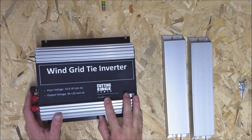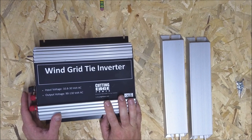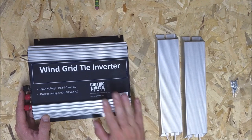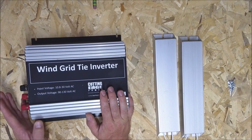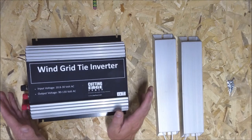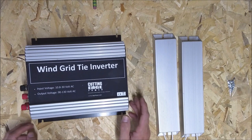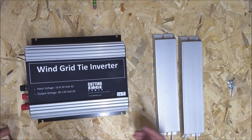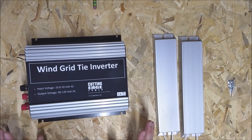This one was sent to me by Cutting Edge, an outfit out of Texas — very nice guys. I'll have a link down in the description. They sell all kinds of solar generators, panels, and supporting equipment, so definitely worth taking a look at their site if you're in the market for some goodies.